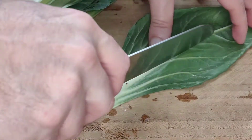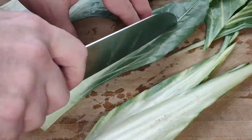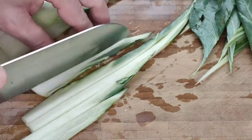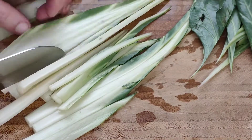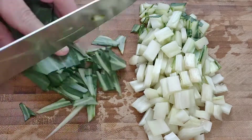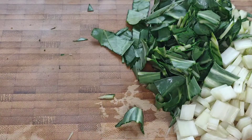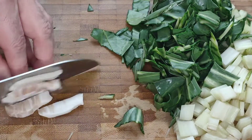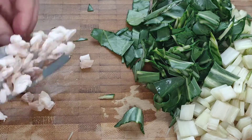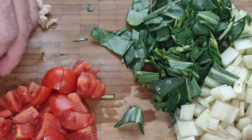The first thing we're going to do is remove the thick stalk from the chard, cut it into strips, and then cut those strips into a small dice. With the stalks finely diced, we do the same thing with the leaves. We then move on to the pancetta, which we're also going to cut into a very fine dice. Finally, we chop up our cherry tomatoes into a small dice as well.